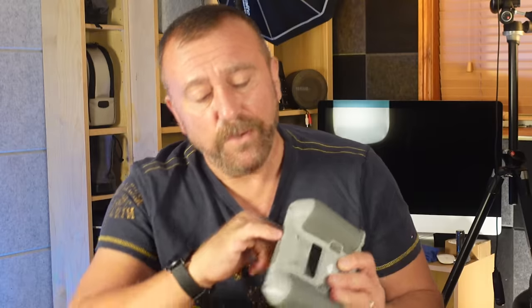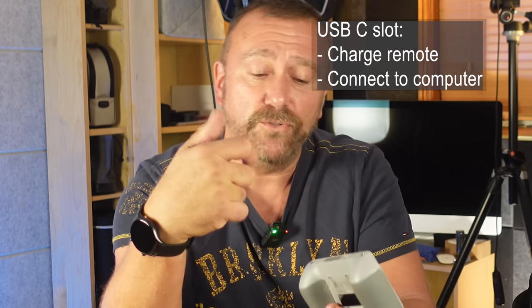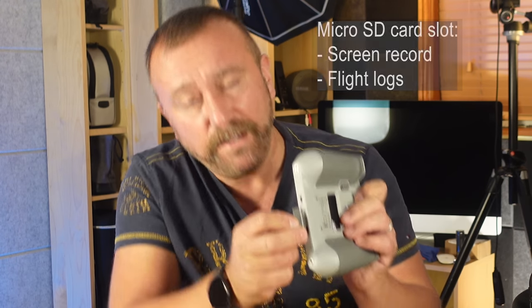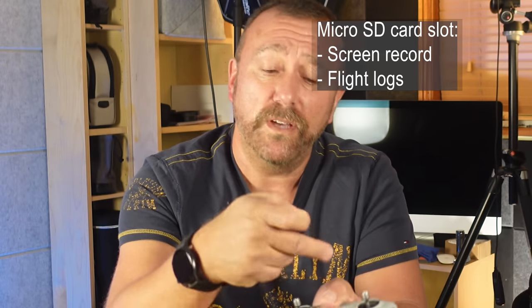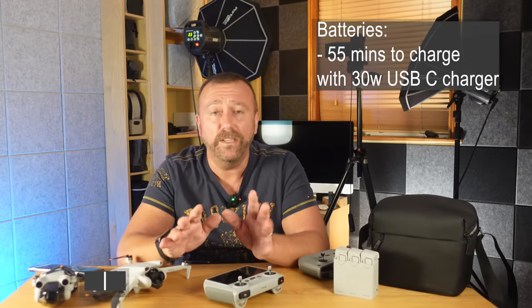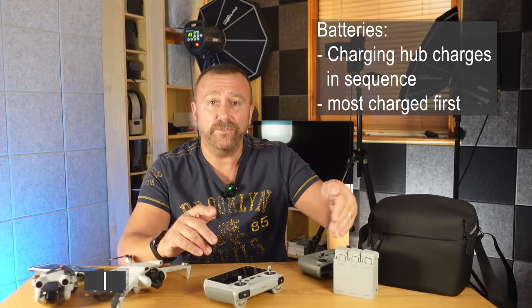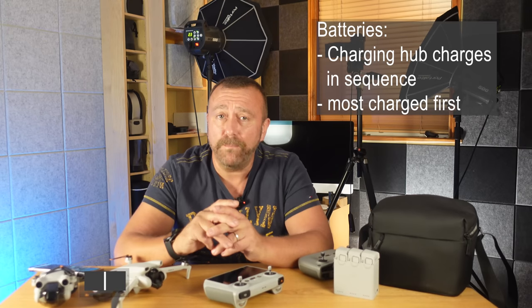Underneath the remote you have another USB-C slot to charge up the remote control, and under a little flap there's also a slot for a micro SD card which allows you to record the screen when you're actually flying. First off you want to get everything charged up — the batteries are going to take around an hour even when using the charging hub. The charging hub will charge the batteries in sequence, so if you've got three batteries it'll take three hours to charge them all up.